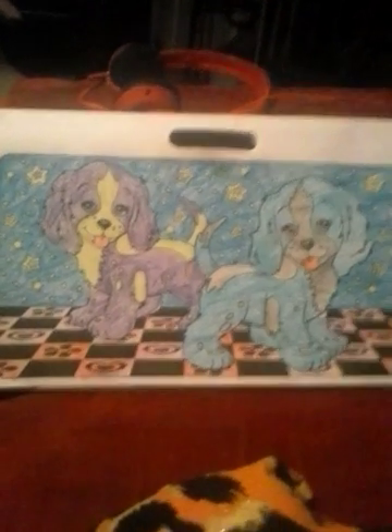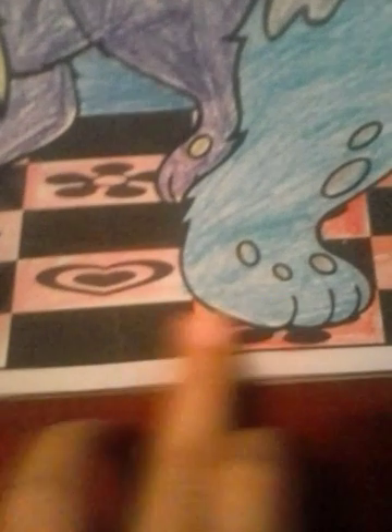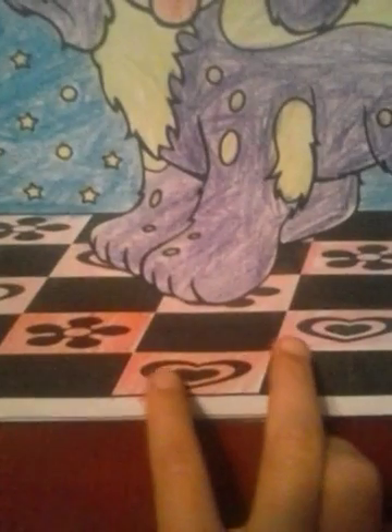Now let's move on to the floor. The dogs are stepping on it, of course. I colored some of it red and some of it pink. There are some tiles with two flowers and two hearts. Basically it goes: two flowers, two hearts, two flowers, two hearts — and it just keeps going up with the flowers and up with the hearts.